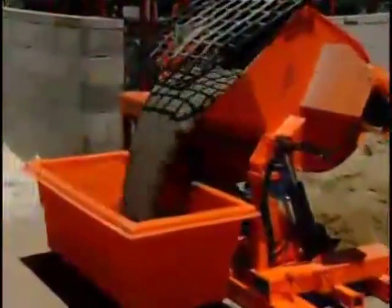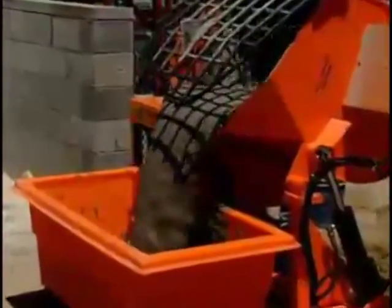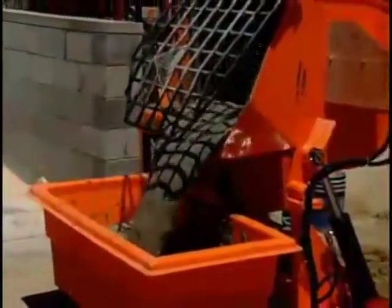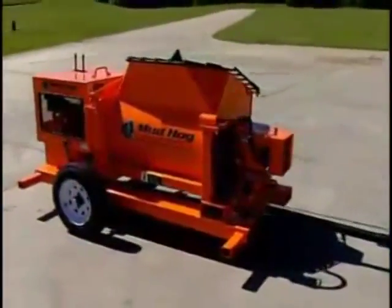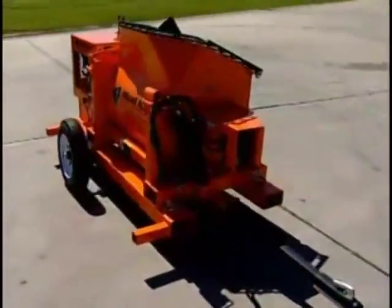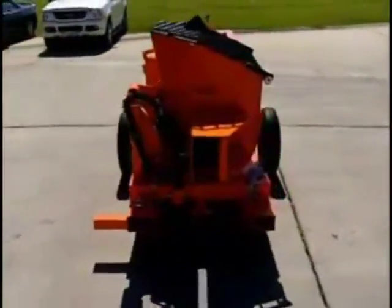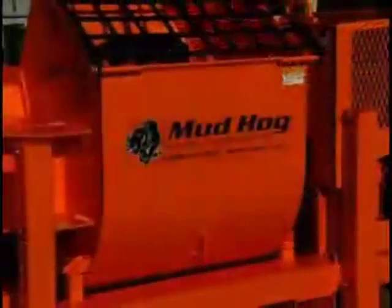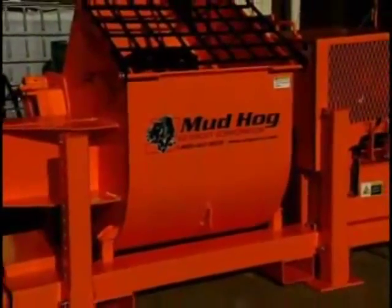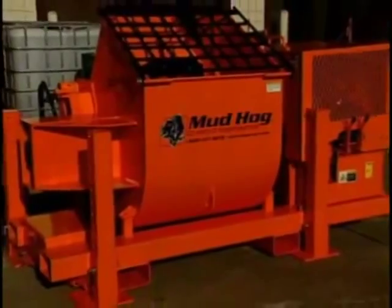Whether you're mixing grout or mortar, the Mud Hog is your solution to your job site needs. Equipped with most of the same features that the MH20 offers, the MH12 is great for all residential and commercial job sites. Experience added efficiency on all your jobs with the MH12 3 to 4-bag mixer and the MH14 5-bag mixer that allows larger volume mortar or grout mixes.